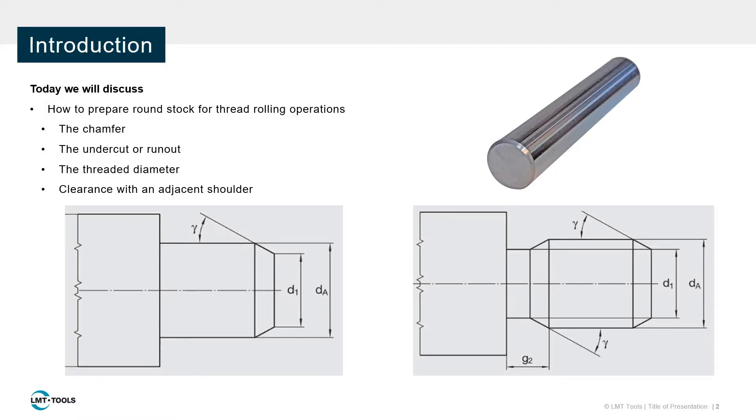Today I will be explaining how your material should be prepared for the thread rolling process. From the chamfer, through the threaded portion, to the undercut, I will provide initial setup conditions and guidelines. Lastly, I will explain why shoulder clearance is important and how to avoid unwanted collisions.